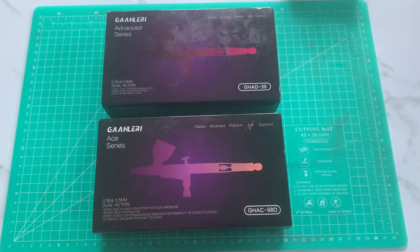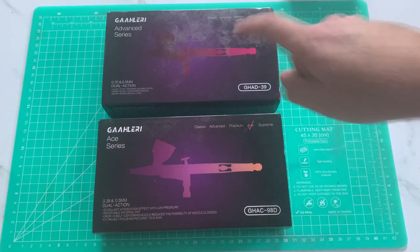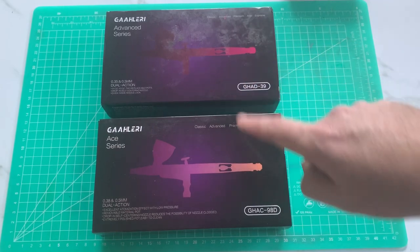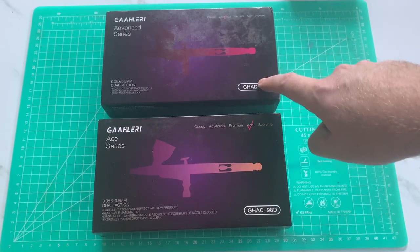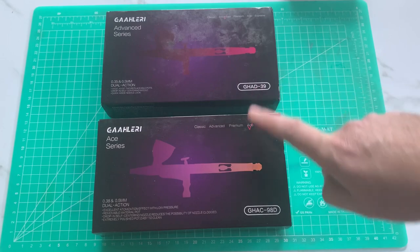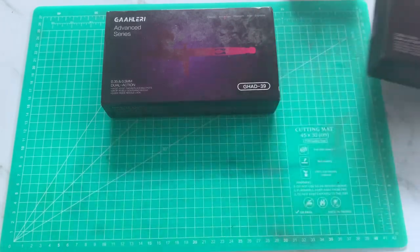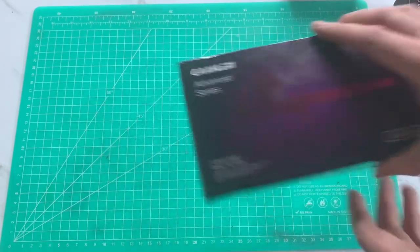The Advanced is $45.99 and the Ace is $119.99. At the time of filming, the Ace has 4.8 stars on Amazon and the Advanced has 4.6 stars — both solid reviews. So let's take the Advanced first and take a quick peek inside the box.